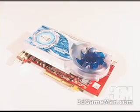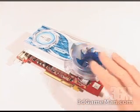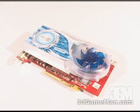The default core speed on this product is 400 MHz and the 128 MB of GDDR3 memory runs at 700 MHz. It comes with eight pixel pipelines, six vertex engines, a fill rate of 3.2 gigatexels per second, and a memory bandwidth of 11.2 gigabytes per second.